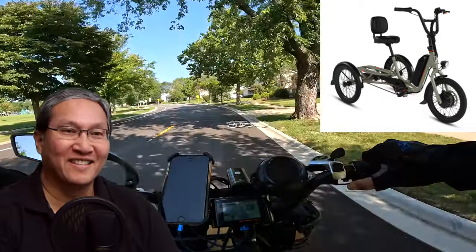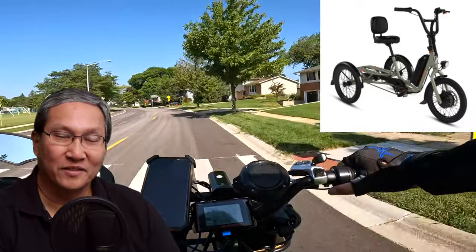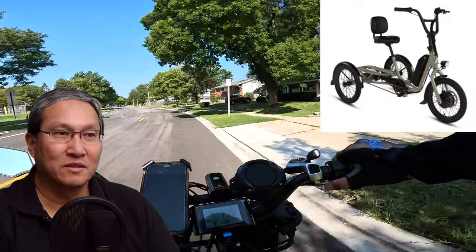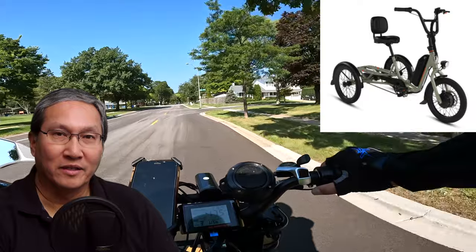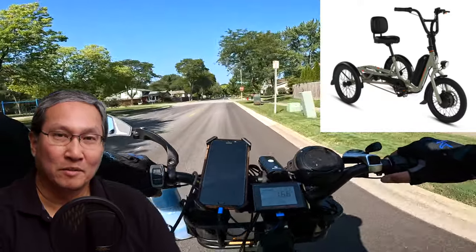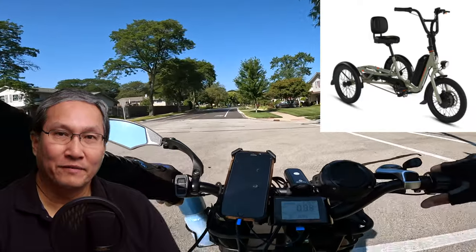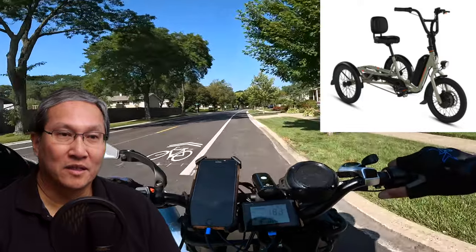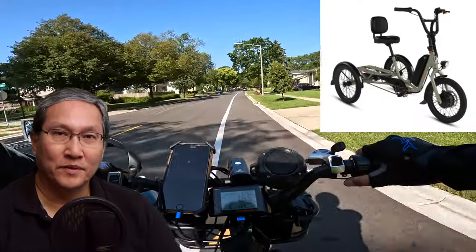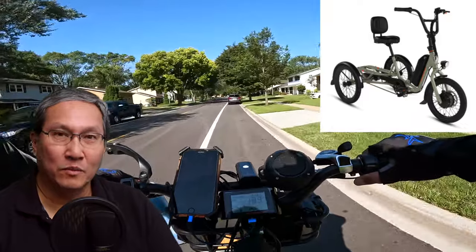The front brakes are mechanical disc brakes; the rear brakes are coaster brakes — meaning you use your foot to stop the bike. I think that's interesting, because people with mobility issues who might buy this might not have the leg strength to use a coaster brake. Maybe it's because there are two rear wheels and applying even pressure with a handbrake might be tough. But I'd think if you have mobility issues, using a coaster brake could be hard.